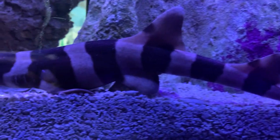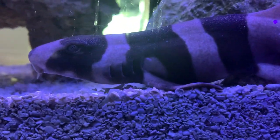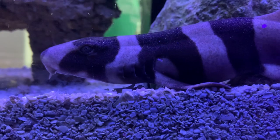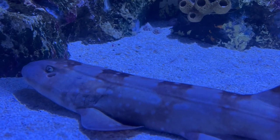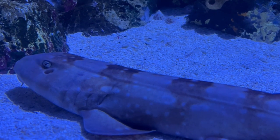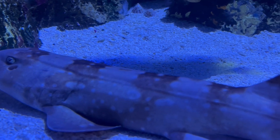These are bottom-dwelling sharks, so you're not going to see them constantly swimming around like a great white chasing prey. They typically hang down at the sand bed, swim short distances to and fro, and during feeding is when you'll really start to see them get active — you'll see them start making circles around the tank because they know food is coming.